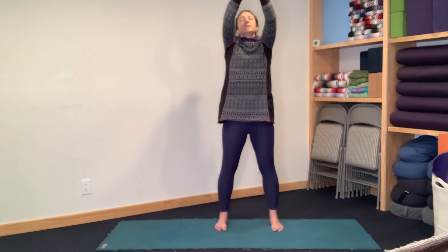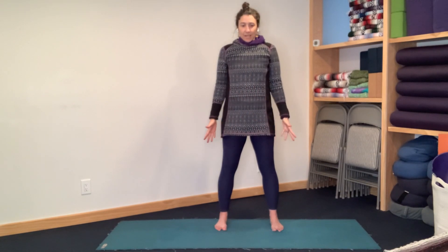Maybe you go a little higher, maybe you don't. Let your breath dictate your movement. Come all the way up to the top of your inhalation. Glance upward. Inhale again. Bring your palms towards your heart. And relax your arms down. Good.